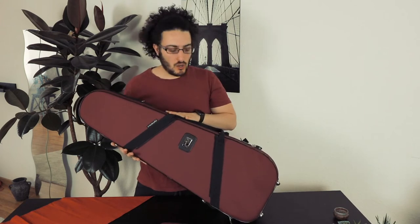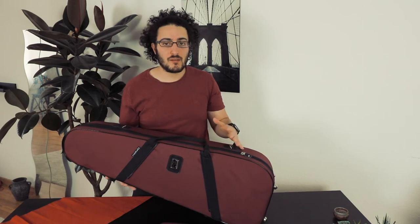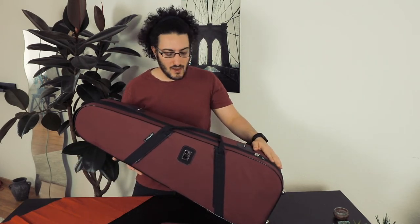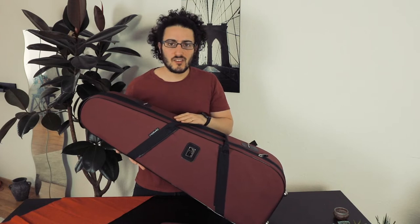Welcome back to the channel. In today's video I want to do a review of this awesome, beautiful case by Marcus Bona. This case is available for tenor trombone and for bass trombone — this is the bass trombone version. Basically they are the same apart from some obvious dimensions. It is available in three colors: black, white, or wine red, which is the name of this color.